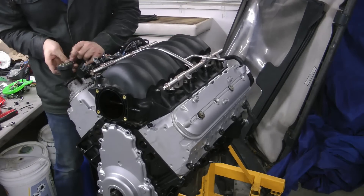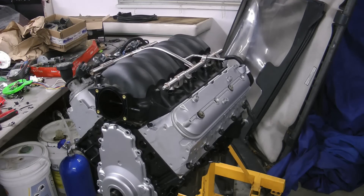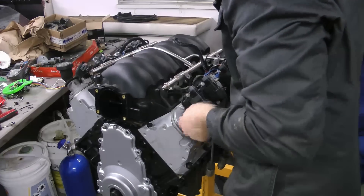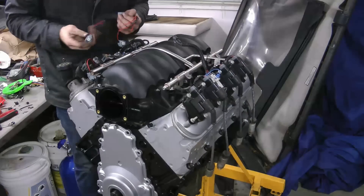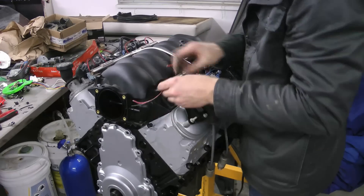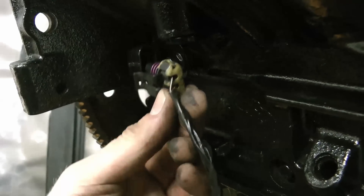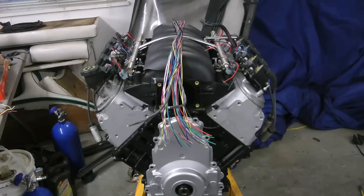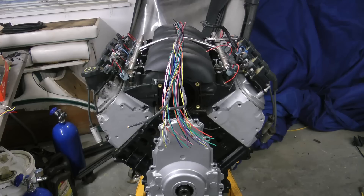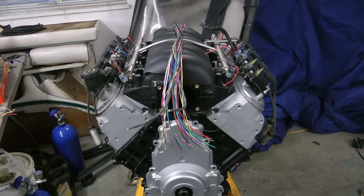We'll start by bolting on the coils, then we'll plug all the plugs into their appropriate sensors. I typically lay the harness out over the center of the intake manifold like this. I zap strap it at the back of the engine, and this will help you lay the harness out and get it fitting really nicely through the engine.